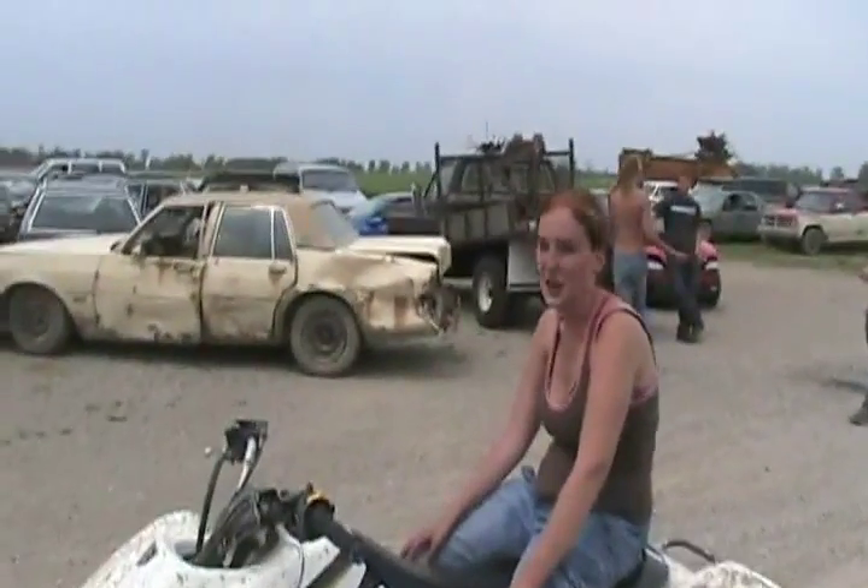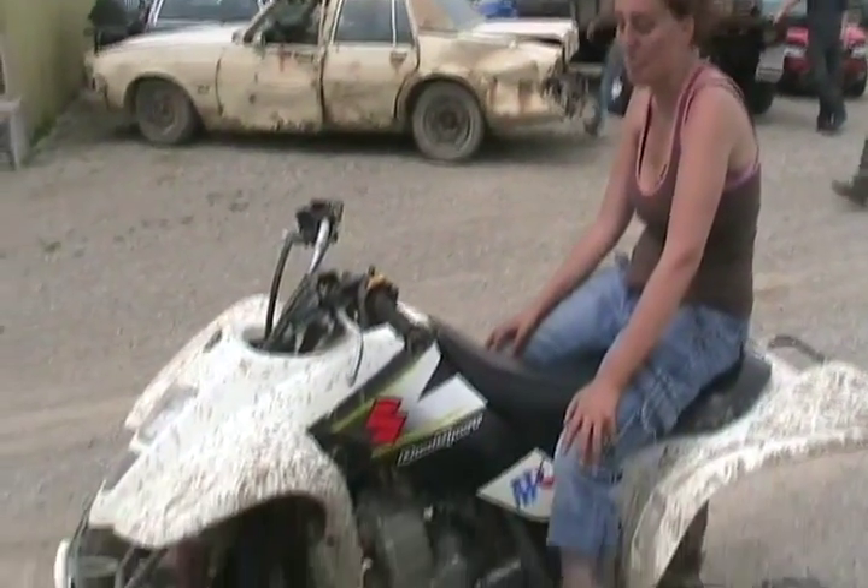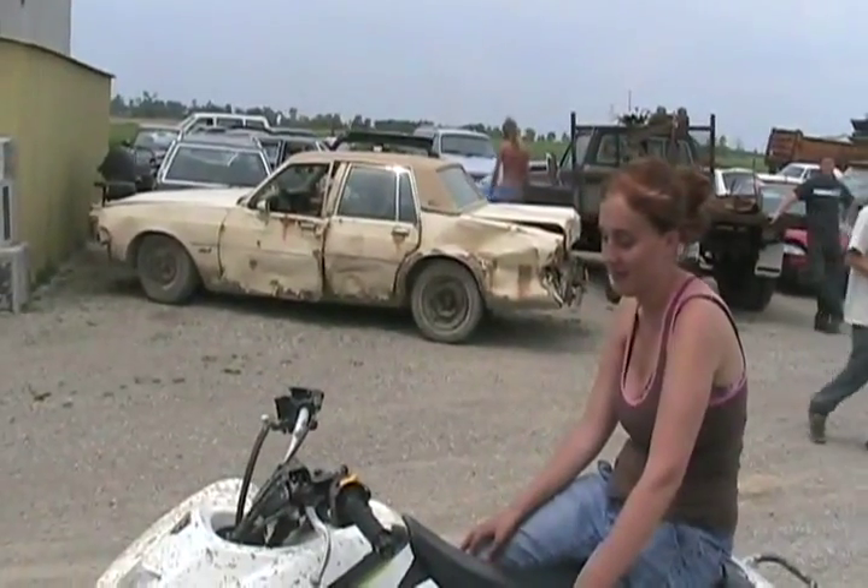Do you know what kind of quad this is? 2003 Suzuki Z400. It's very fast, so you have to be very careful. We'll just teach you first gear for now.